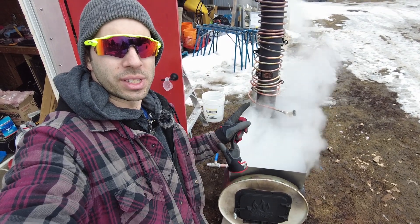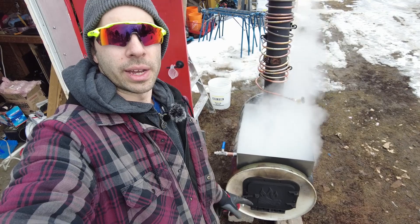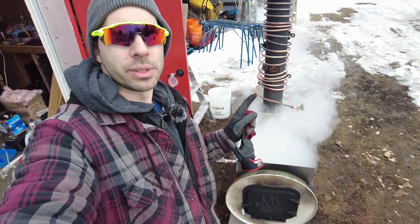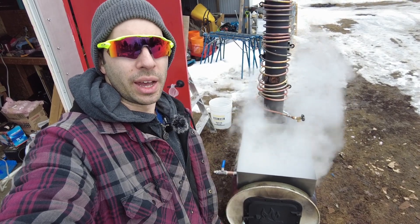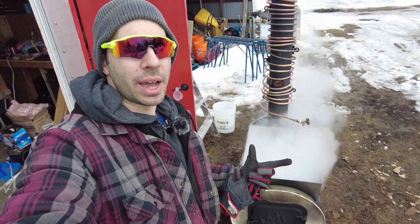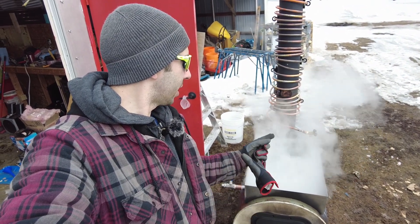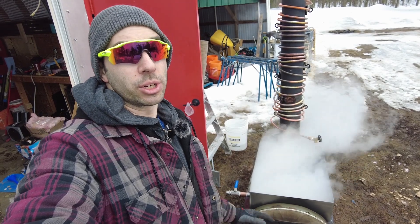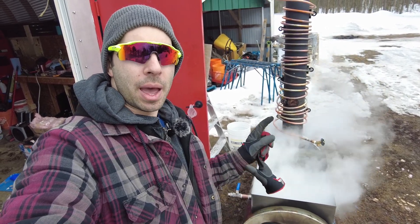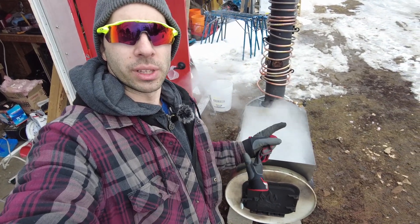I'll play a bit with the distance of the copper pipe from the chimney. Right now the water coming out of the copper pipe is definitely not hot — it's not cold either, it's kind of room temperature. I'd like it to be a bit warmer, but as you can see, I am not losing my rolling boil as I am adding more sap. Mission accomplished for what I'm trying to do. I'm happy with the new solder joints — the new joints are working perfectly.